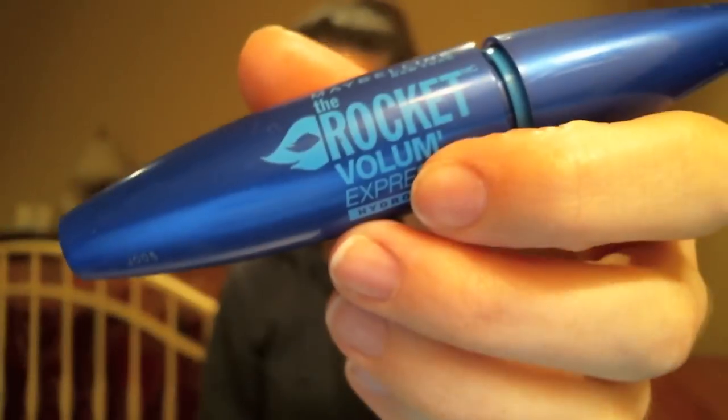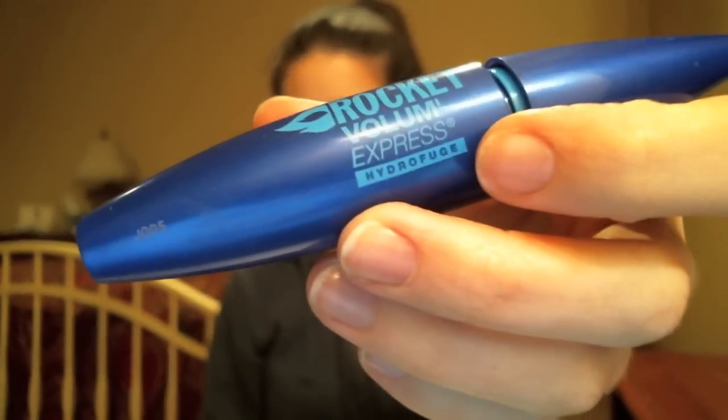The reason I picked this up was because, as you know if you've seen any other of my videos, I use the Maybelline Rocket Volume Express Mascara in the waterproof version. So I'm using a waterproof mascara from Maybelline, and it just made sense to buy a waterproof eye makeup remover from Maybelline too. Maybelline plus Maybelline equals rainbows.